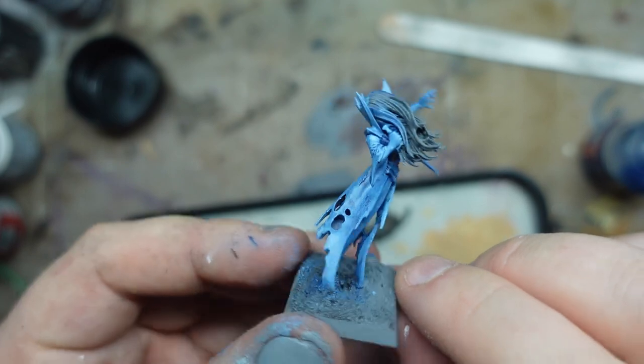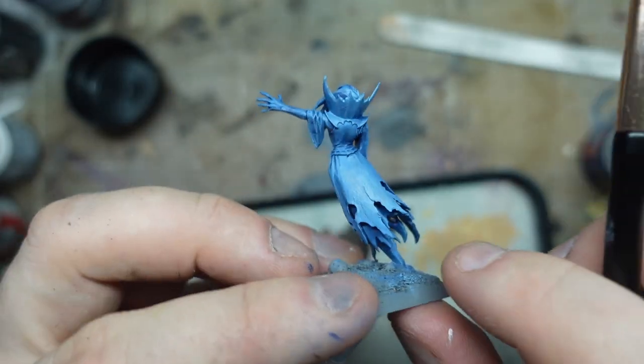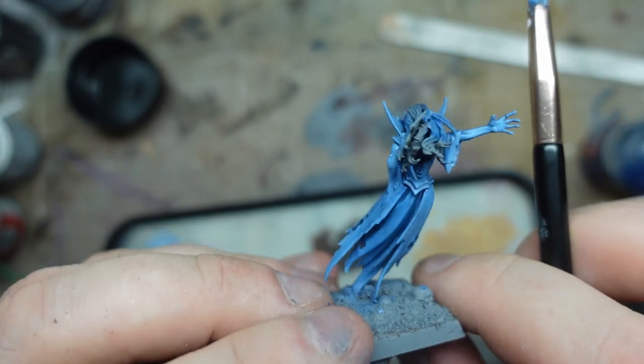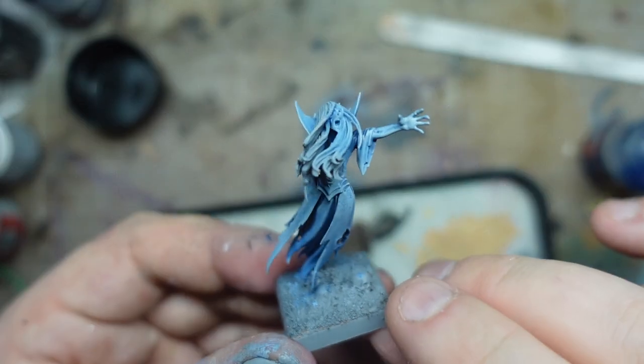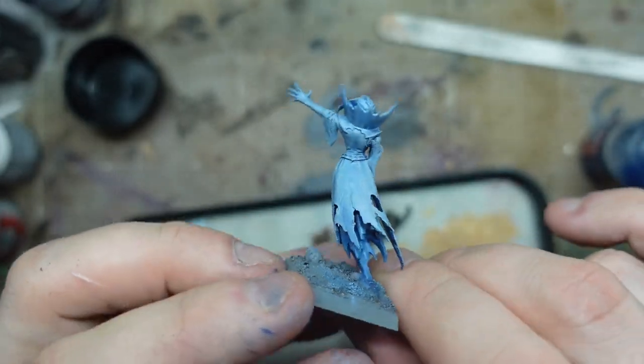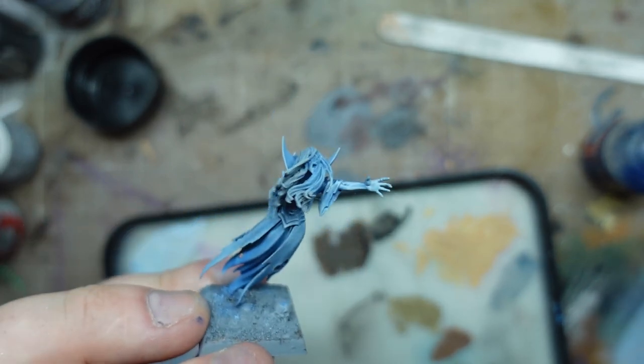That's three different highlights — three different versions of the same blue — and I want to keep going actually. I'm going to keep going lighter, because I want it to look a bit more ghostly than that. It's working quite nicely. That was the final highlight I think that we needed, and I did that with a much softer brush. I think that's worked out quite nicely.